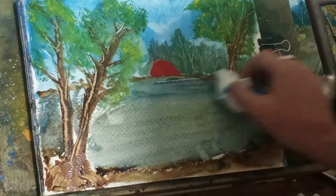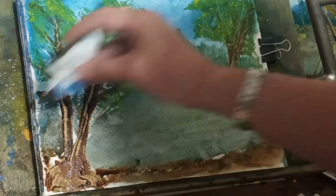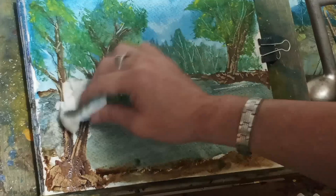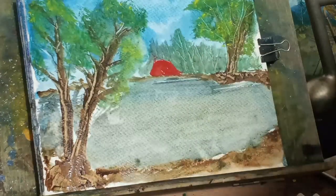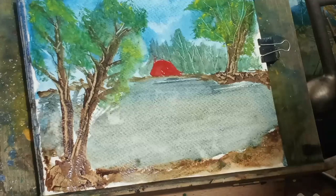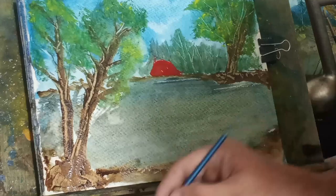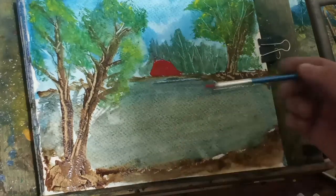One good way of checking out your colors before you put them on the paper is to have an extra paper next to you. So you could take your brush and your paint and stick it on the paper, and if that's the right color for you, then you could apply it to your painting. I don't do that very often.